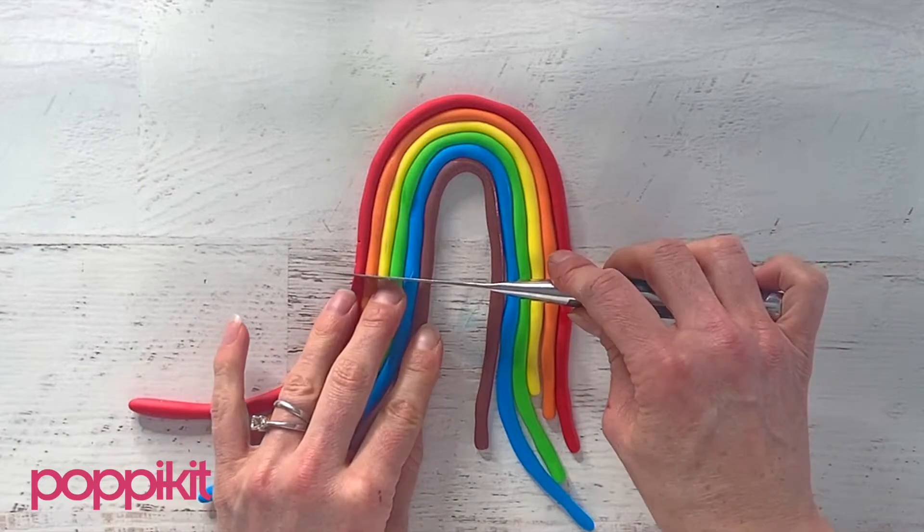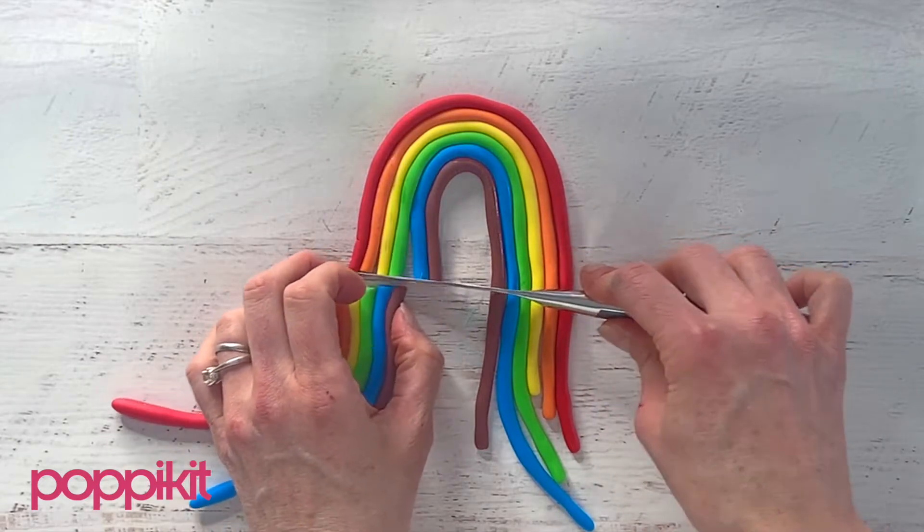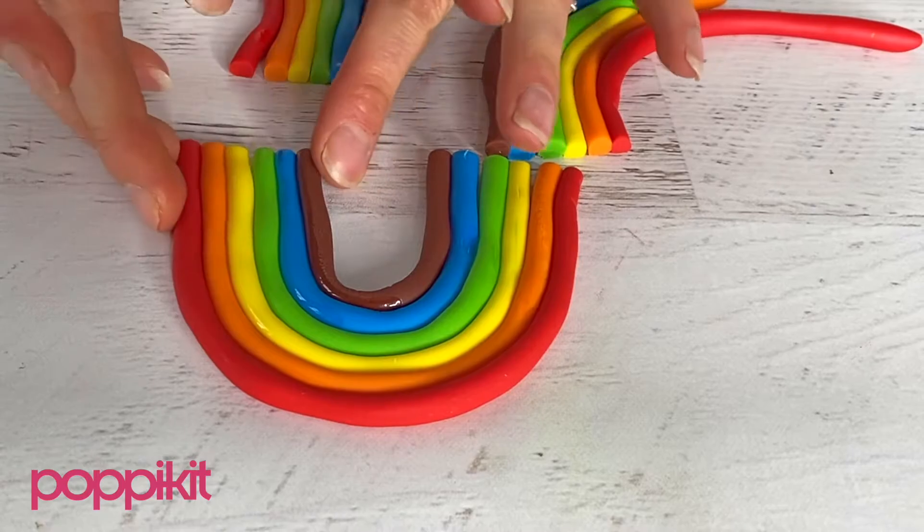If you're using it as a cake topper, set it aside to dry, preferably overnight. Otherwise, you can use it to decorate right away.